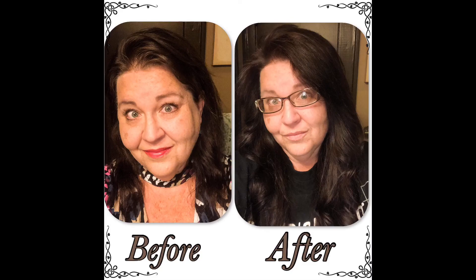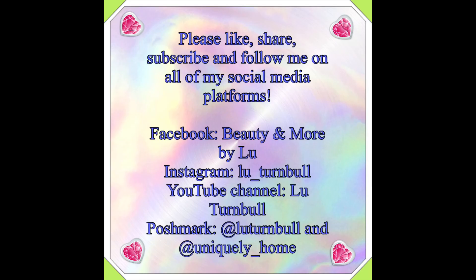Thank you again for stopping by my channel and going through the process with me. Like, share, and subscribe, and hit the notifications bell to be notified of when I upload another video. Thank you so much. Stay sweet, y'all — stay that way. Be a light in somebody's day. And always remember, you are beautiful. Mwah! See you next time, bye!